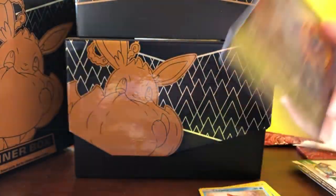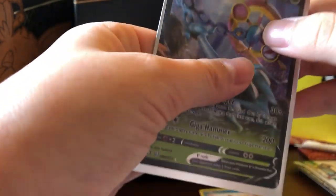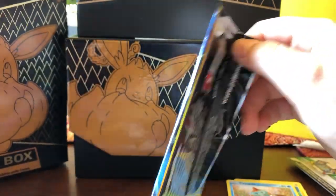Maybe we should just save that for later. Either way, we're off to a good start — we have Shiny Rookidee, Delmice, and Eevee VMAX as our first rare cards. Next pack artwork is the Chokydee. Chokydee is a very nice shiny form, just if I'm going to be honest. It's a nice pack.